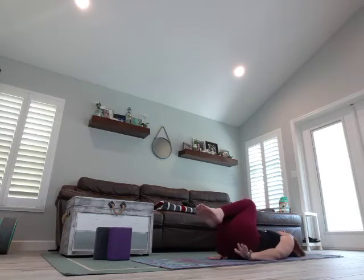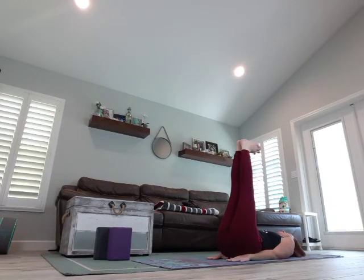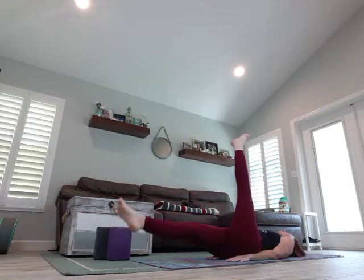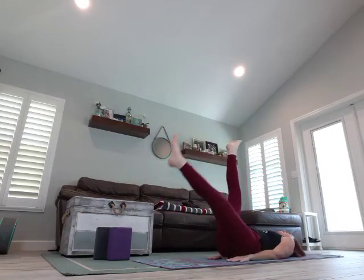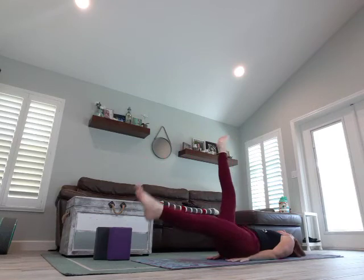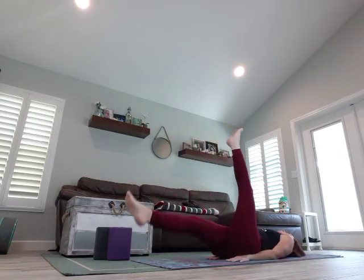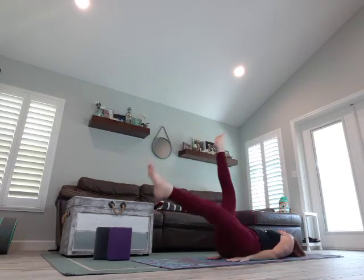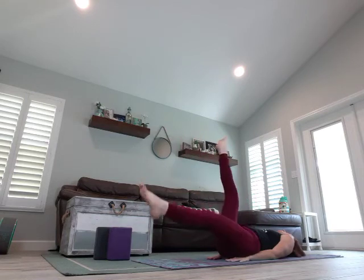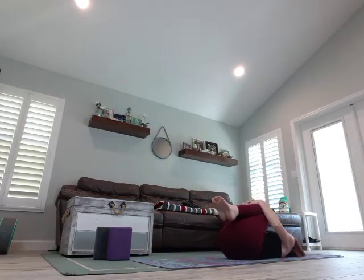Bring those hands under your glutes, keep them tucked in. Legs come up to the sky, feet are flexed. We're going to breathe in, exhale, right leg comes down, switch with the left — right, left, right, left. Make sure you're breathing. And three, two, one — hug it in. Those are hard, holy moly.